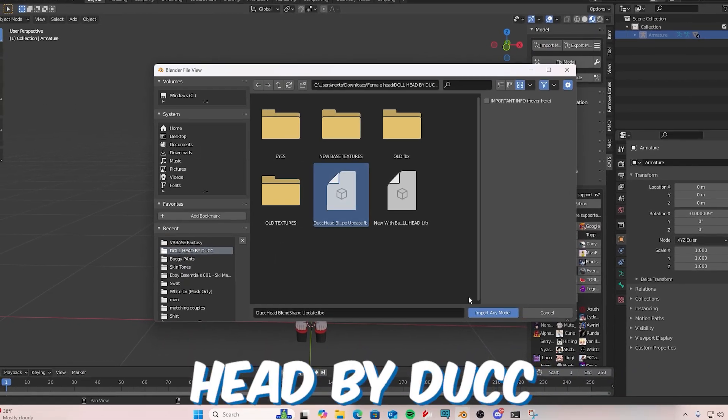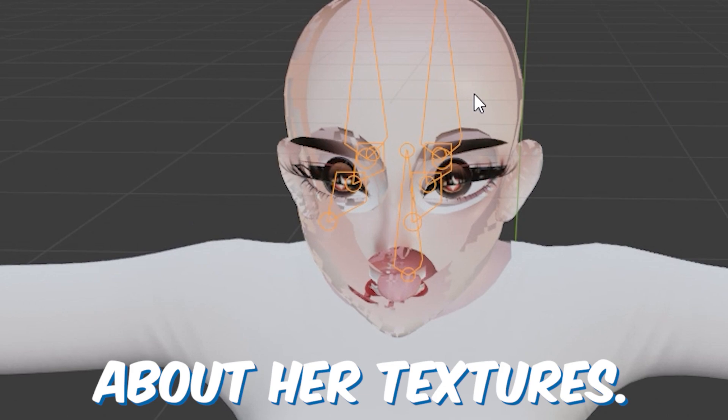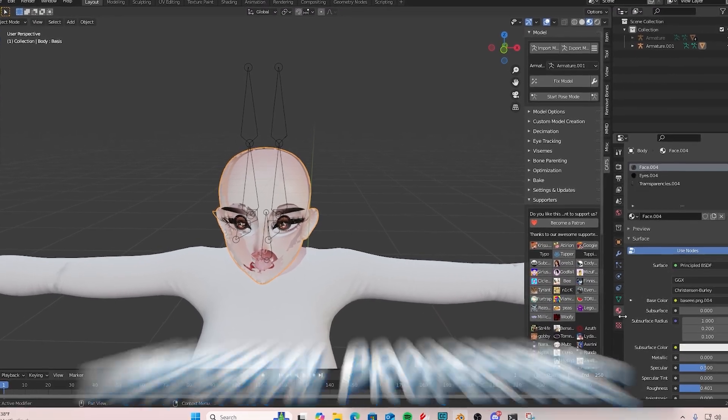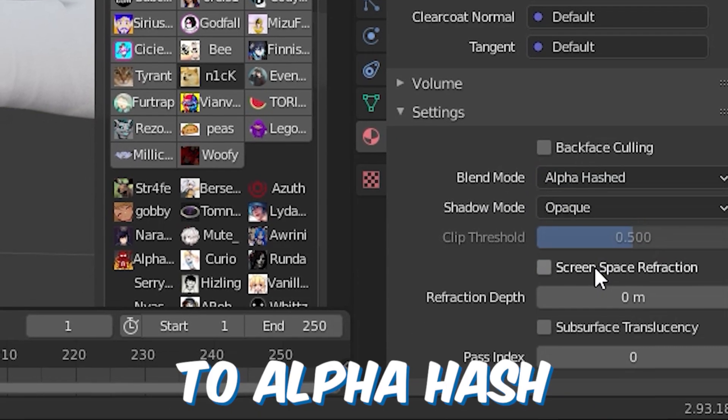Now we're going to import our head mesh. I'll be using the dot head by Duck. Once that's imported, do not worry about the textures — just click on the head mesh itself, go down to the bottom right, hit material properties, and change the blend mode to alpha hash.